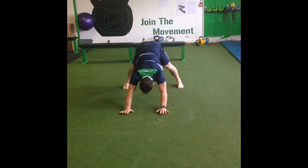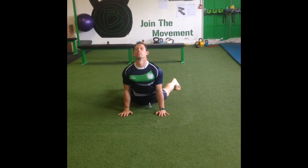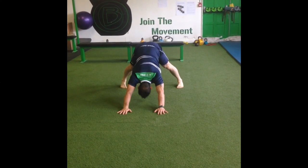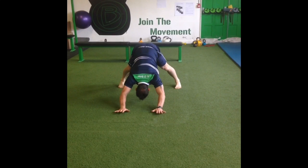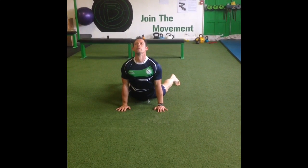Start in downward facing dog. Imagine you're pushing a marble with your nose and shoot through into upward facing dog. The purpose of this movement is to mobilize the spine while building some resistance through the wrists, elbows and shoulders.